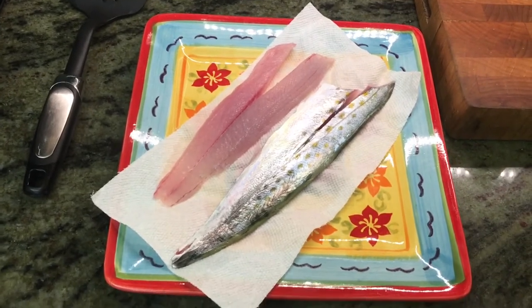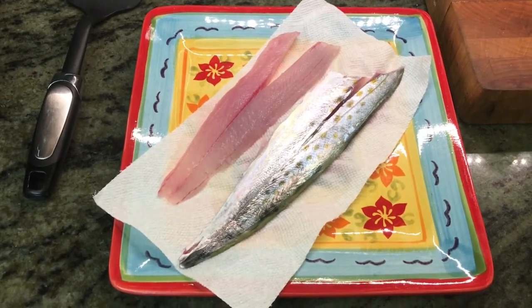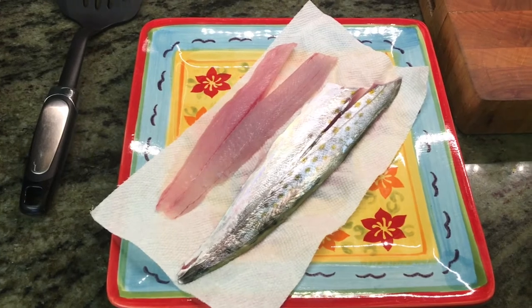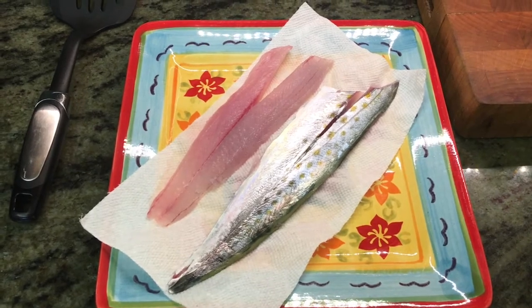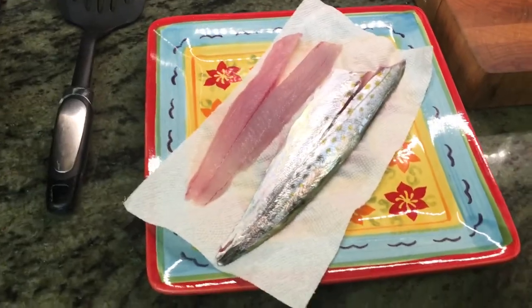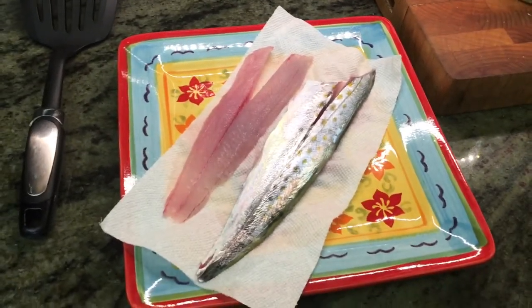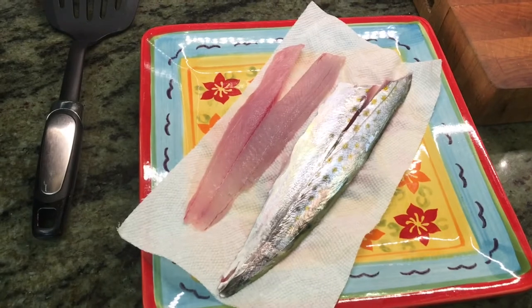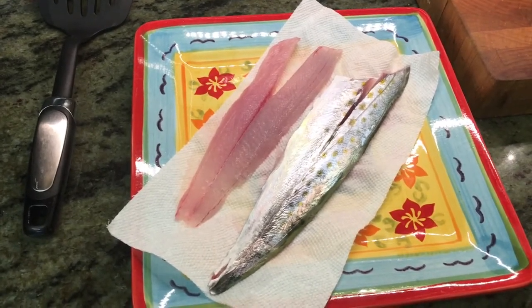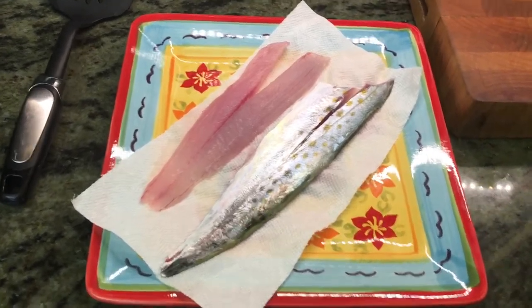Here's what we're working with today — Spanish mackerel. Spanish mackerel have extremely fine little scales, so it's one of those fish that once you prepare and cook it, there's no reason to descale it prior to cooking. The flesh looks a little pink right now on the video, but it's really not quite as pink as it looks. Mackerel also turns whiter as you store it in the fridge for a couple of days.